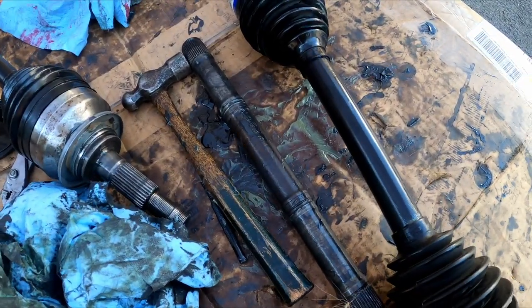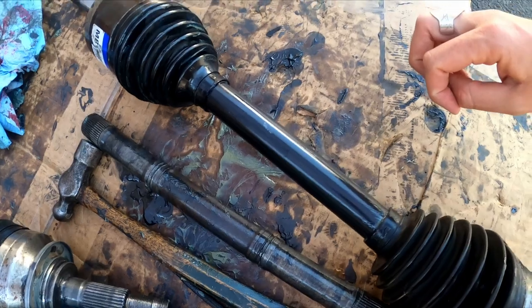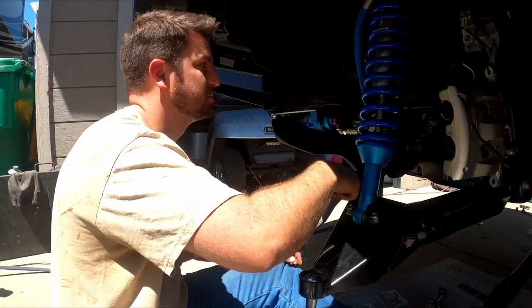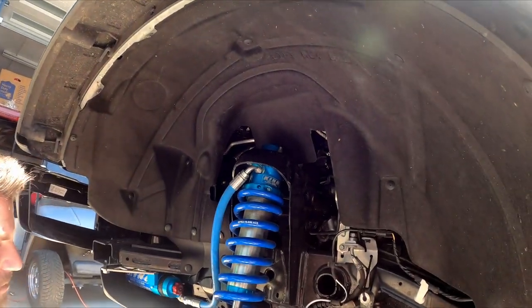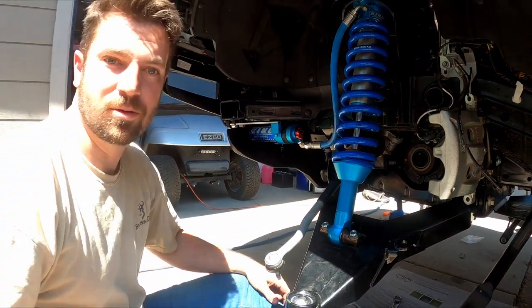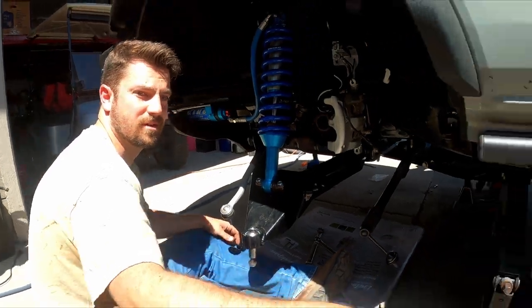So this was the original control arm — you can see right there versus what it is now. Put your control arm here and there'll be another one up here. We got this one most of the way in, and then we'll put the knuckle and stuff back.